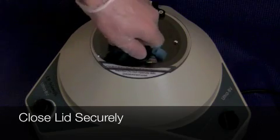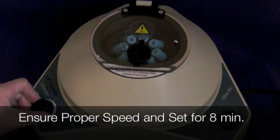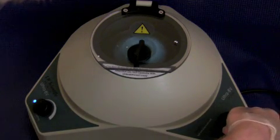Close the lid securely and set the speed. In this case, it'll be 460G and set the timer for eight minutes.